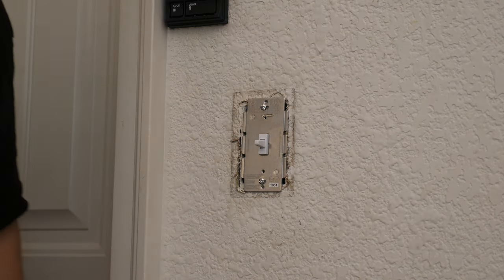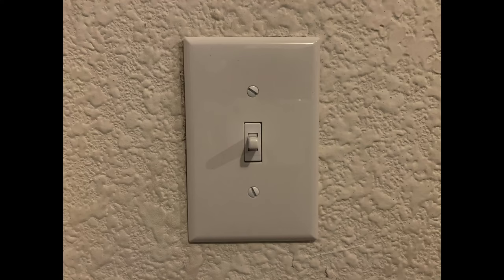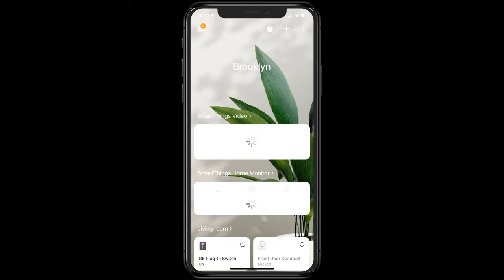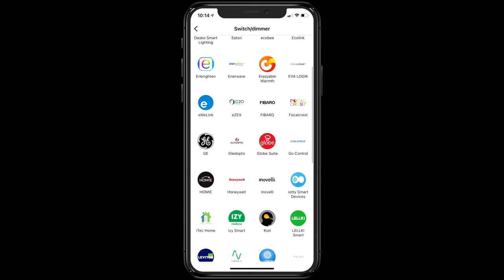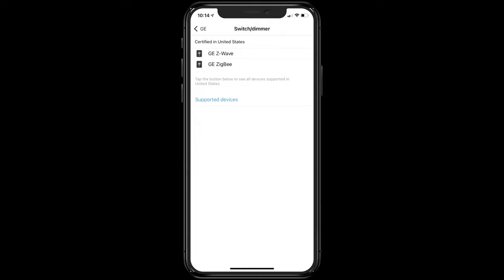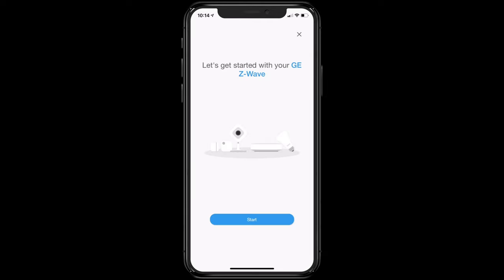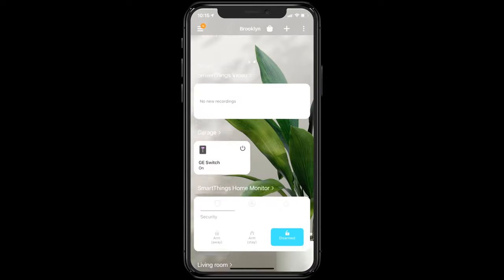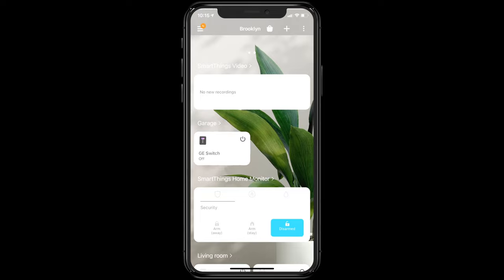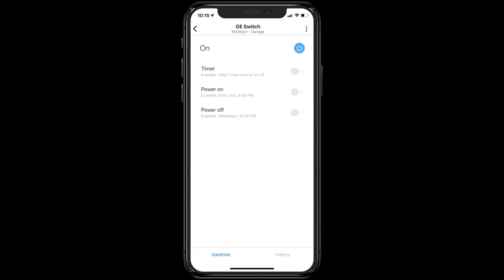Next, we have to get this set up with our hub once we put the cover back on. We're using the SmartThings hub from Samsung. Once we're in the app, we select Device, go down to Switch, select GE, then select Z-Wave as the protocol, and follow the rest of the prompts. All we have to do is push up on the switch, and that will start the process for the app to detect it. We can turn the switch on and off from the app, and we can go into the advanced details to set things like timer, power on, and power off schedules.